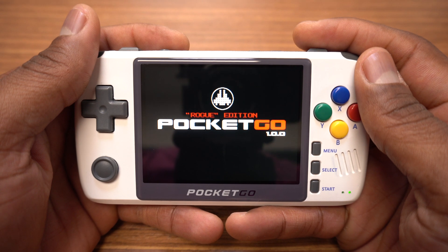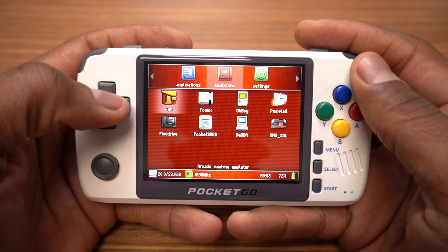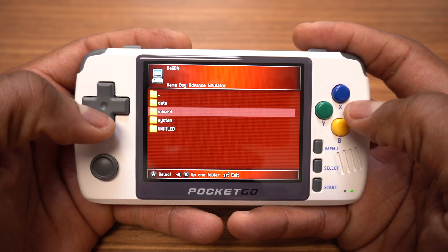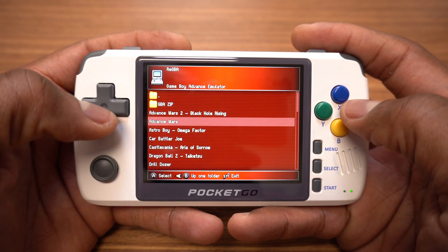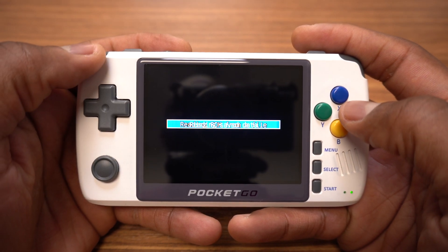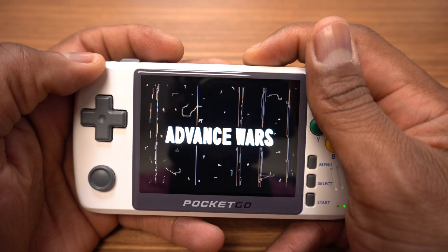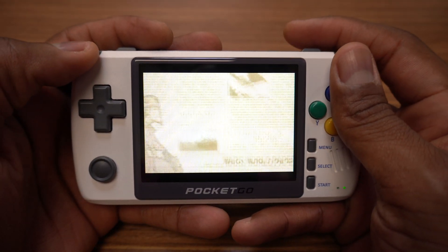And that ladies and gentlemen is how you install the Rogue software on the new Pocket Go. I try to keep these instructional videos short and to the point so if I missed something or if you have any questions about the Rogue software let me know down in the comments below. If you found this video helpful let me know by hitting that like button and subscribe to the Review Suite. I'm Jason and I'll talk to you guys on the next one.